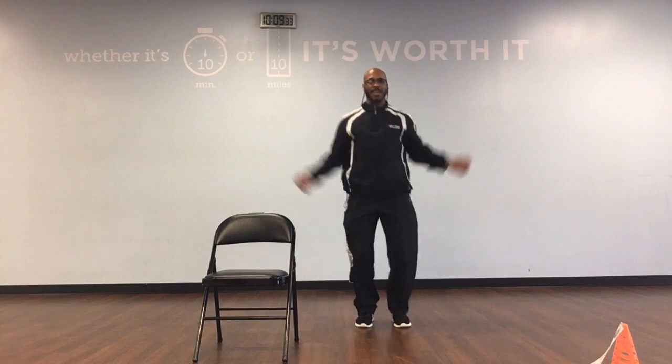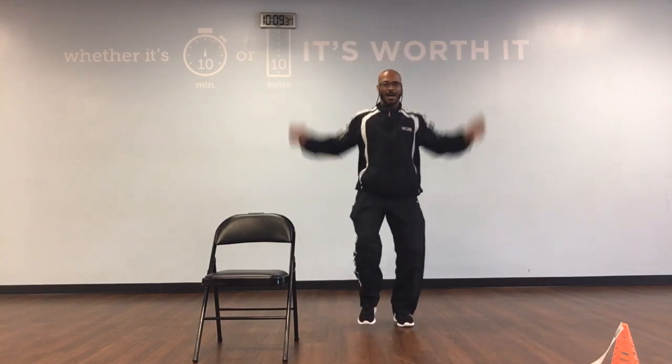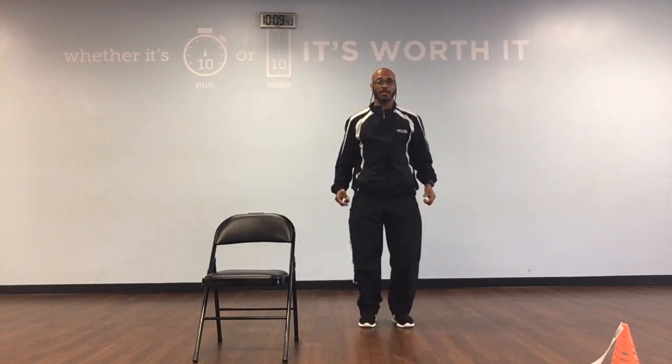Jumping jacks countdown: 10, 9, 8, 7, 6, 5, 4, 3, 2, 1. Side step. Ready, go.